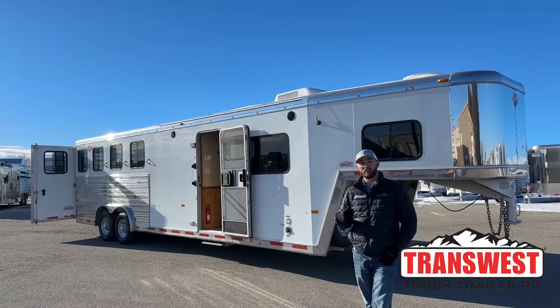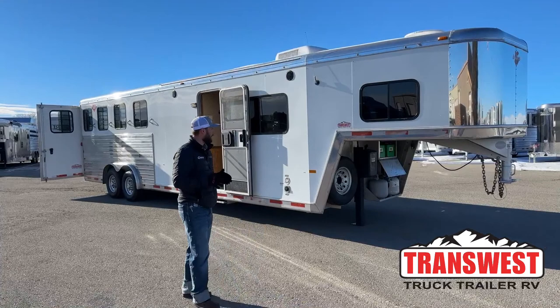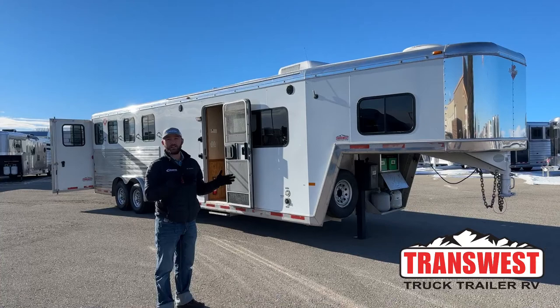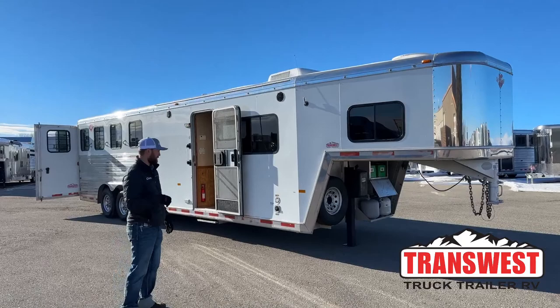Hi, I'm Tanner with TransWest Truck Trailer RV here in Frederick, Colorado. Today we're going to go over a used inventory living quarters. This is a 2004 Hart four horse living quarters. It's a great little trailer with a lot of life left in it. These older Harts were built really, really well — when horse trailers started changing from rinky-dink to quality show trailers. You'll see just how clean it is for a 2004 and how well it's constructed as we walk around it.